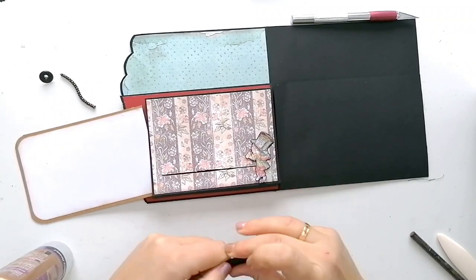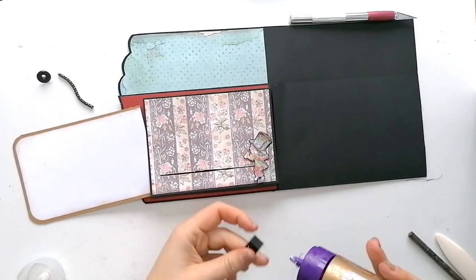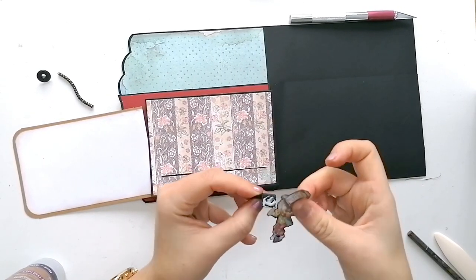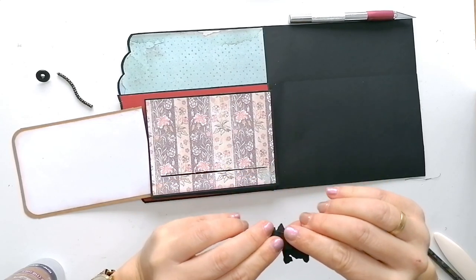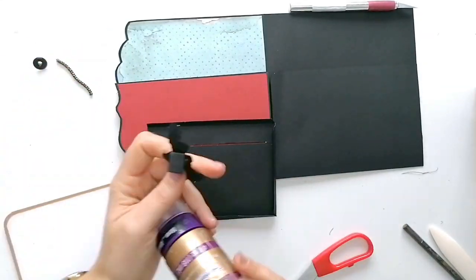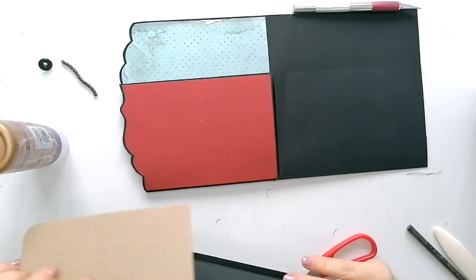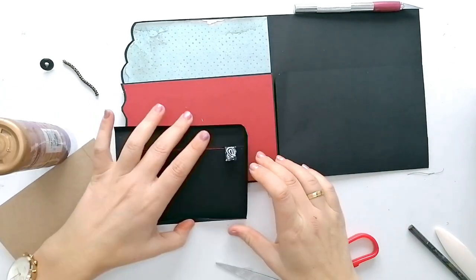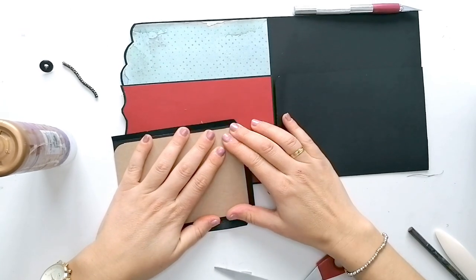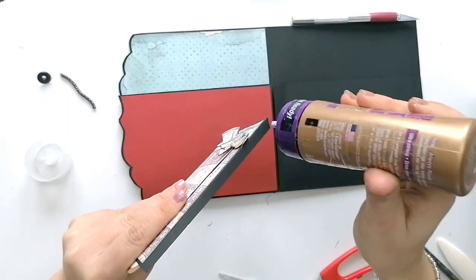Cojo un trozo de cartulina y la doblo un par de veces sobre sí misma para que tenga más fuerza. Esta pestaña es la que voy a pegar sobre el sombrerero. ¡Vamos a hacer un seguro!